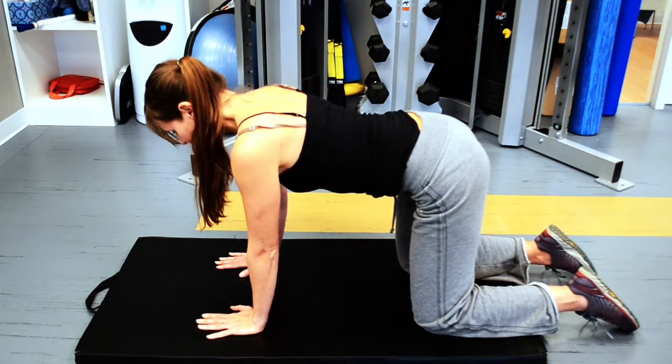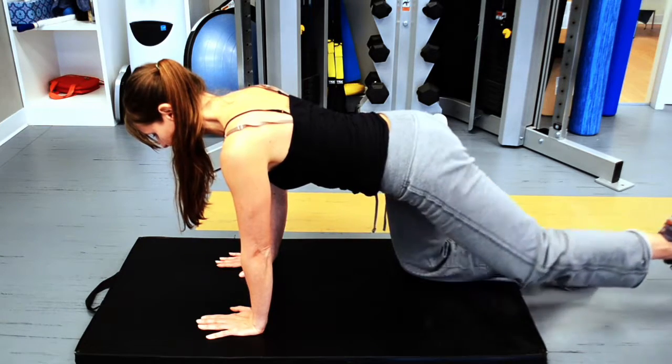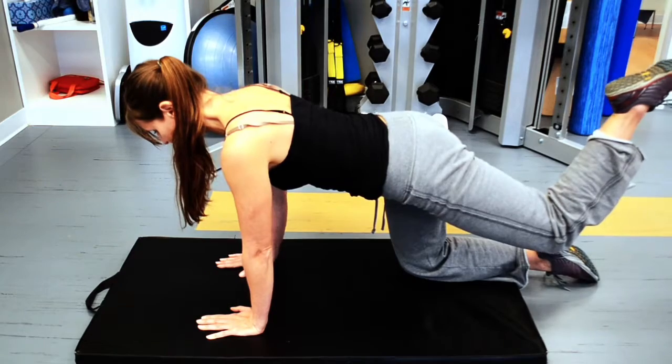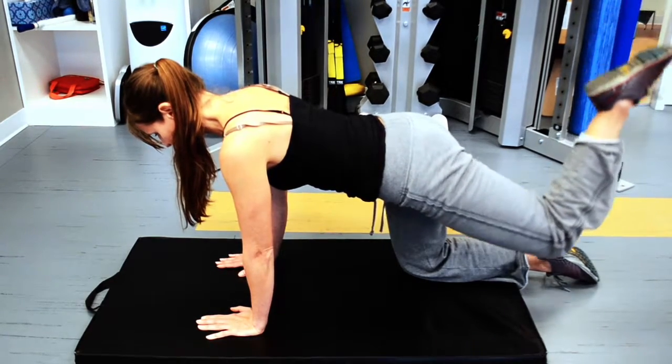Keeping your inner core engaged, extend the hip with the knee bent at 90 degrees. Hold this at the end range for a few seconds and then bring it back down.